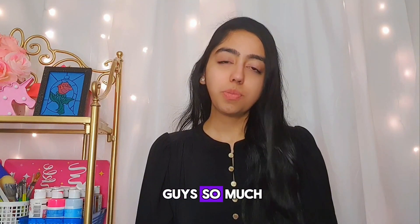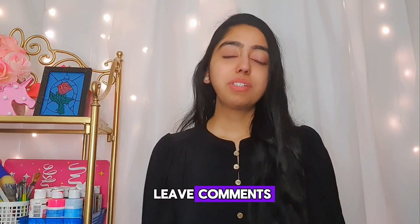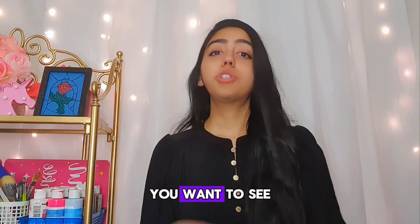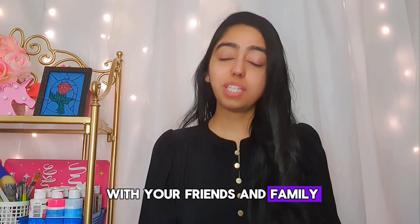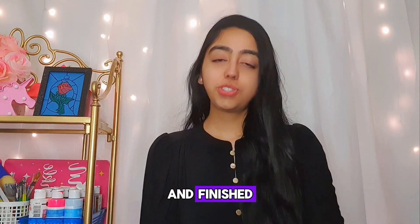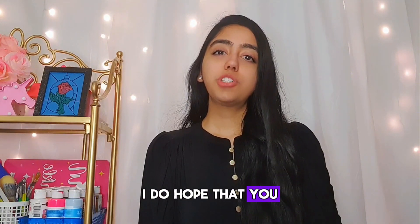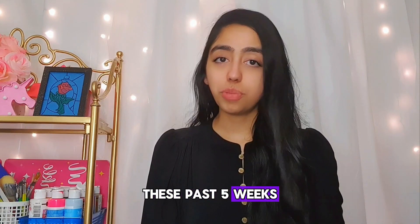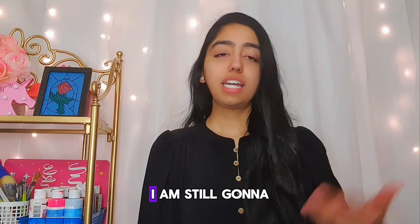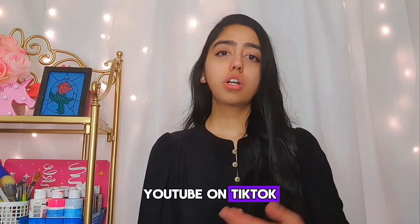I love you guys so much, and from the bottom of my heart, you guys are truly amazing. When you leave comments sharing how much you've learned and how you've shared my videos with friends and family, it makes me happy that my content is reaching you. We are finally done with the Artistry Unleashed art series for beginners. I hope you enjoyed and learned something over these past five weeks, and I hope to bring another art series. I will continue putting out content.